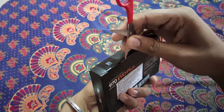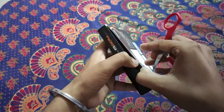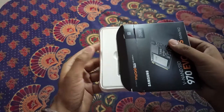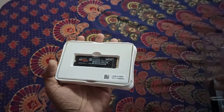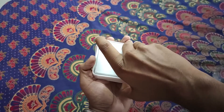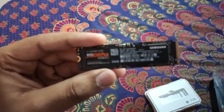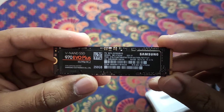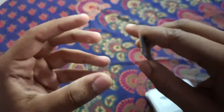So let's unbox this and check out how our SSD looks like. This is how the SSD looks like. I hope it will work very fast as claimed by Samsung.